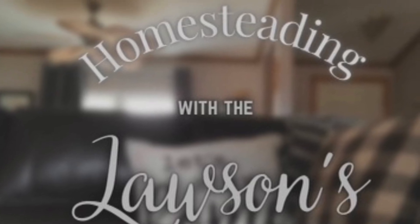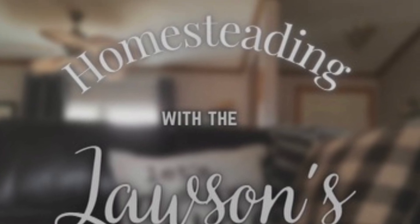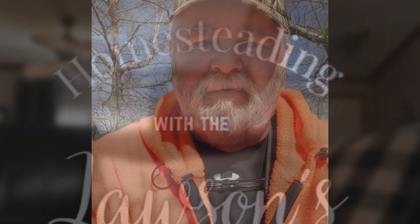Hey, welcome back to another episode of Homesteading with the Lawsons. I have a short video for you today of the garden stuff. It's a little windy outside, but I've got some cleanup to do before I can put fabric down on the garden.